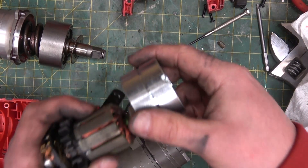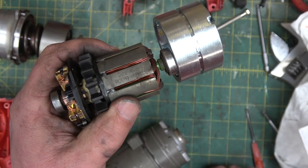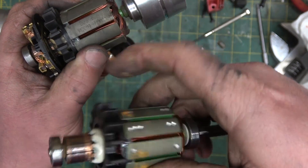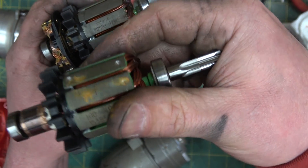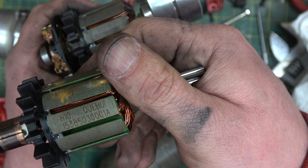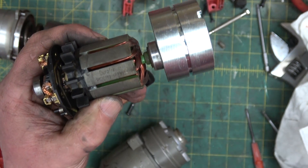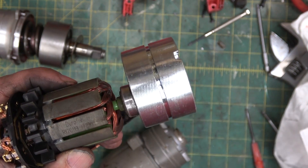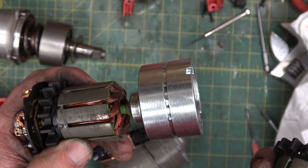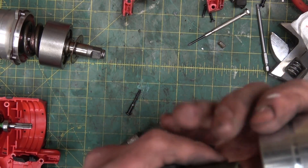This is cute — the serial numbers, while being separated by 20 digits, have a completely different brand of motor. Here's the newer one, and this guy's a Duo Fix. So hopefully they're interchangeable. They look about the same. We'll change the flux ring and see.